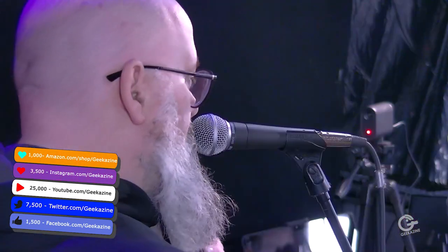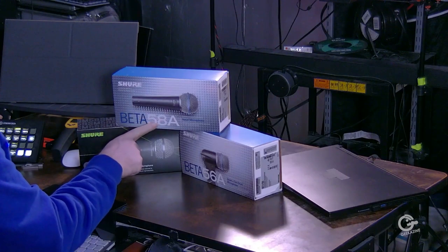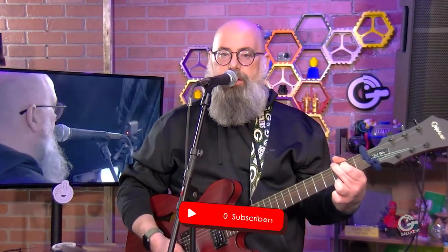We're looking at the Shure SM58, the Shure Beta 58A, and the Shure Beta 56A. All these microphones are part of the Shure line and they're great for vocals, singing and speech. The 56 is also great for doing instruments. We're going to show you all three as we play a couple songs. But first, here's the unboxing.